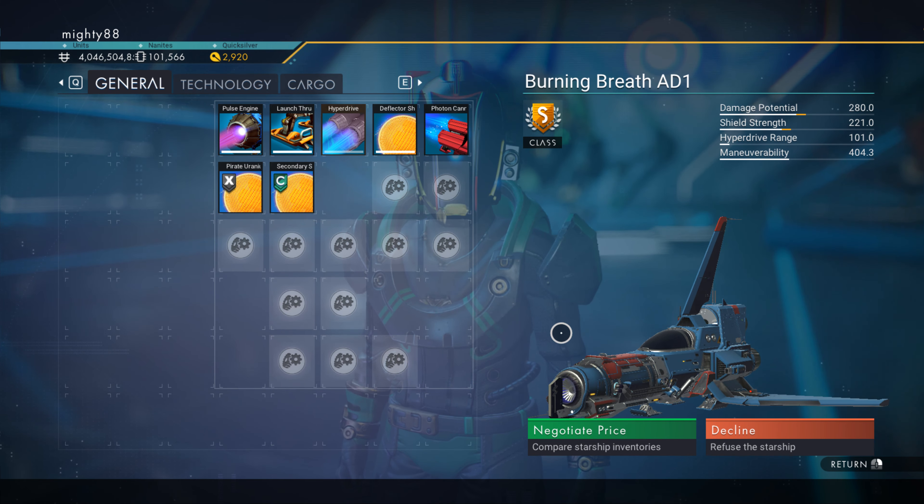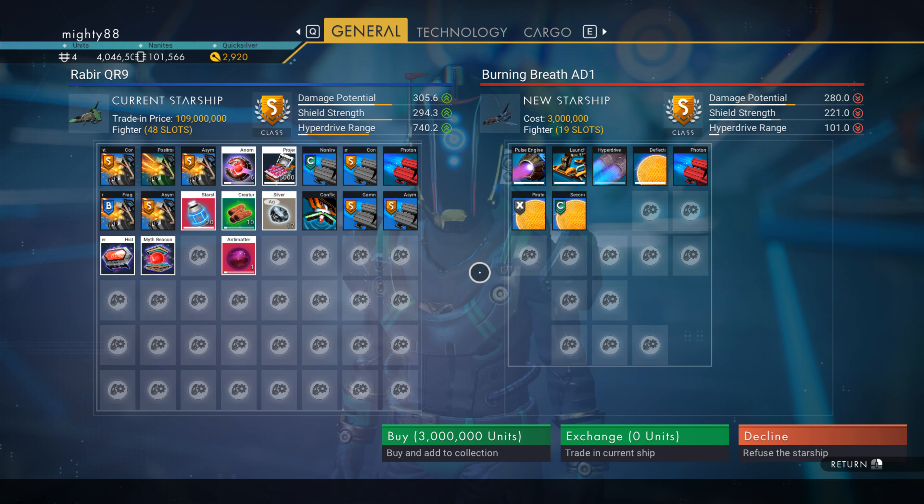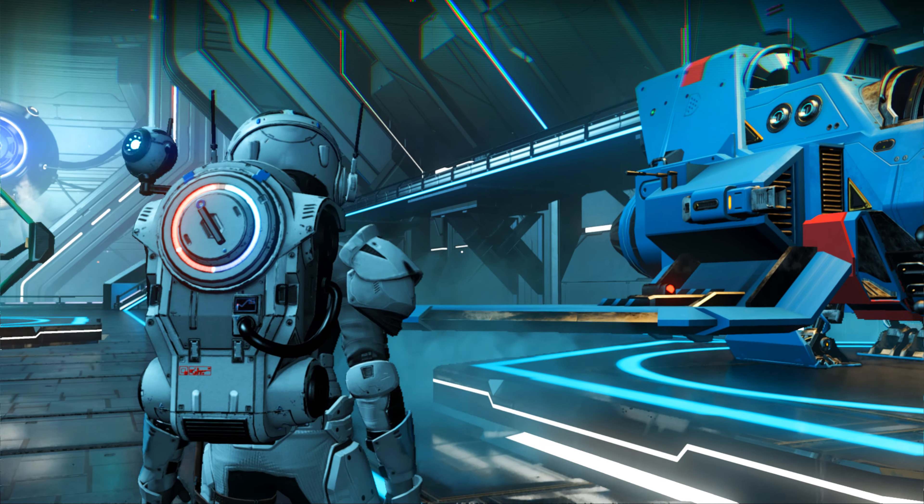I have an S-Class Spider. This one's a 19 slot. I'm gonna buy this one. It's only 3 mil.